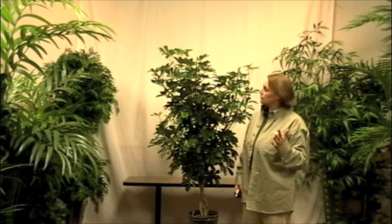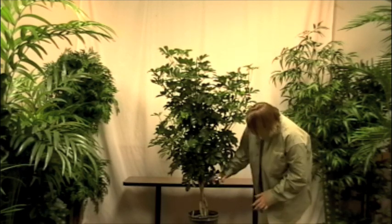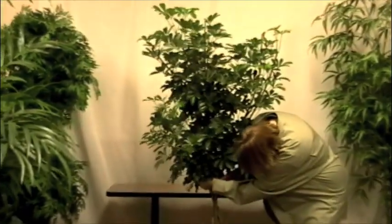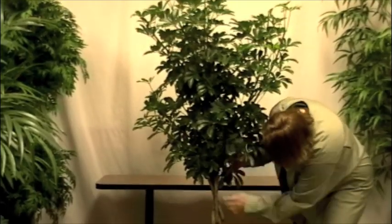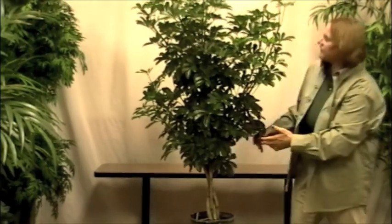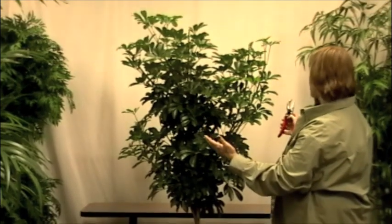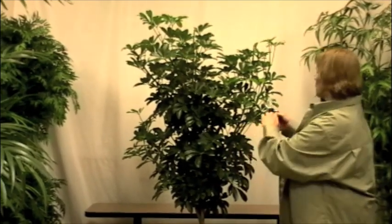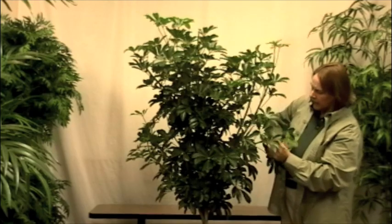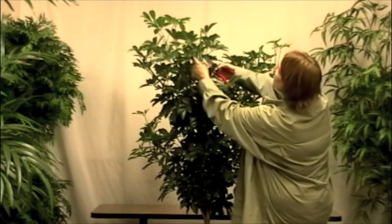Arboricola is a dwarf Schefflera that can be pruned at any internode anywhere on the tree. So let's get started. The first thing I'd like to do is show you how beautiful this trunk is by taking some of the side sprouts off, to expose the trunk and give it a better shape. You see how this sprout comes out — if you prune it at this internode, the sprout comes out in that direction.